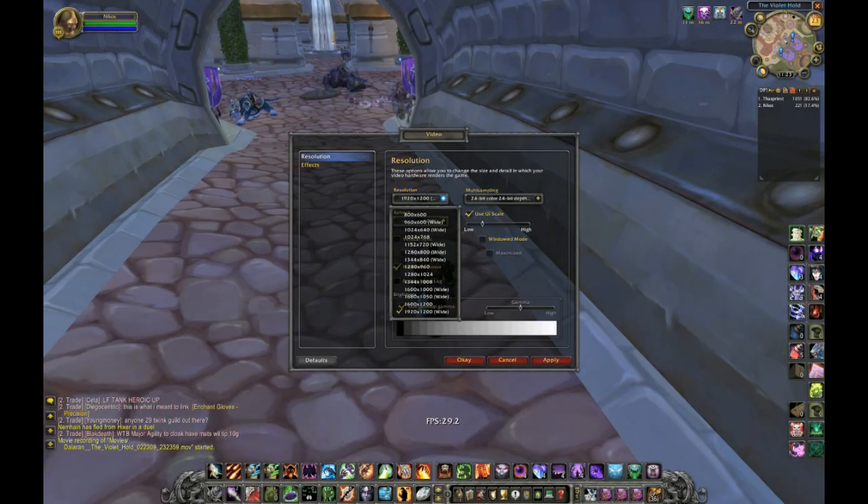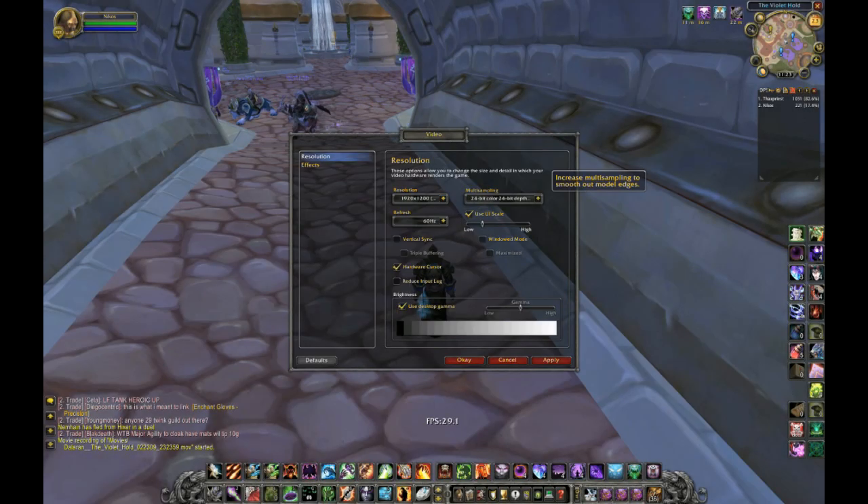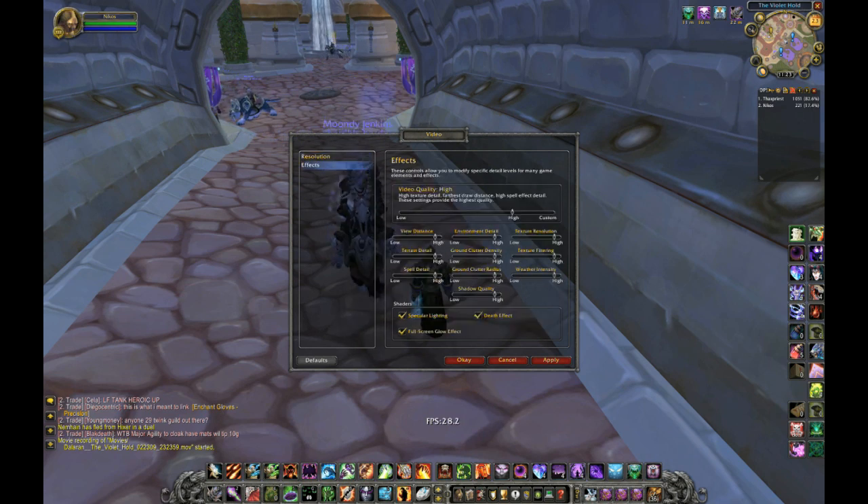Here are the settings: 1920, and everything else all the way up. 4x anti-aliasing, everything's on high, including the shadows.